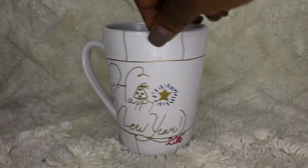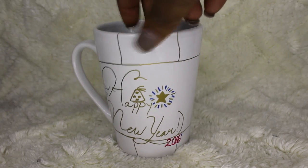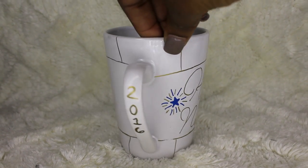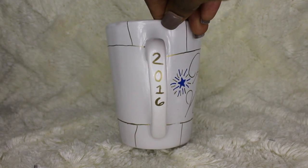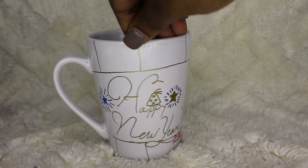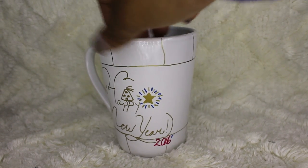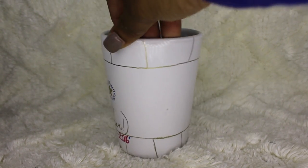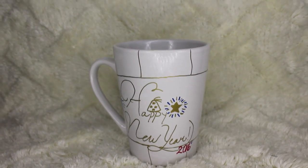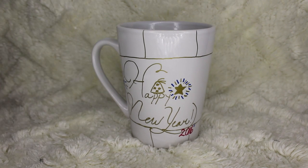Happy New Year's! This is a mug that I made as a New Year's gift to my grandfather. It just says 2016 on the handle and then the rest just says Happy New Year's 2016. It's kind of awfully dry but y'all get the picture. I hope y'all enjoyed this tutorial.